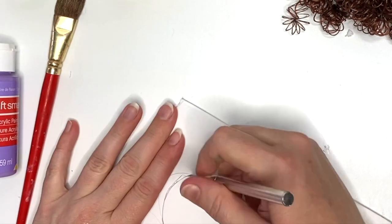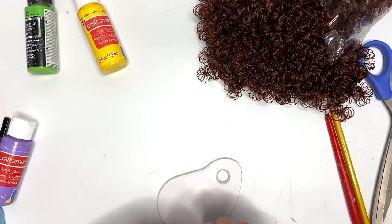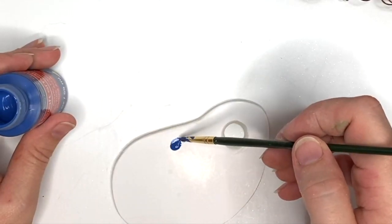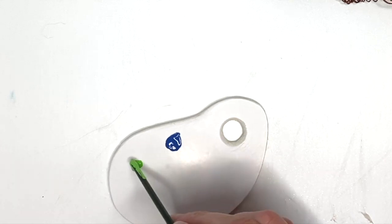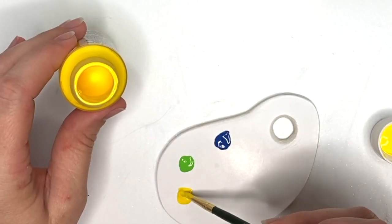We're just going to draw an organic palette shape onto the foam core, cut it out, and clean it up with some scissors on the edge. This part is optional — use whatever color you want. I just used some primary colors here. Just don't mound the paint and they'll dry super quickly. Once you get those on, we're just gonna set it aside.